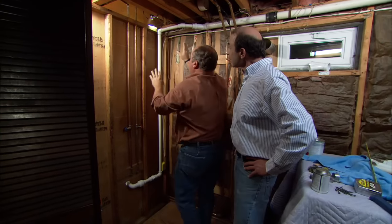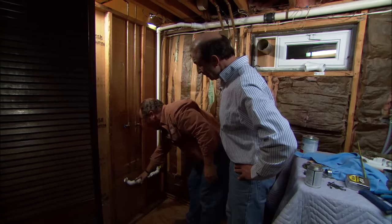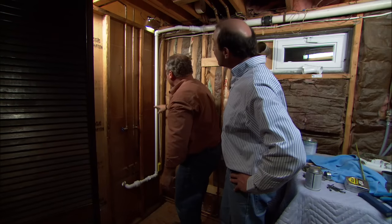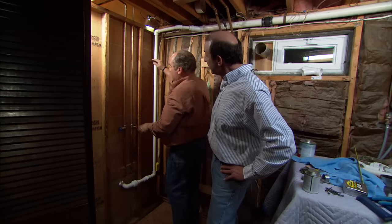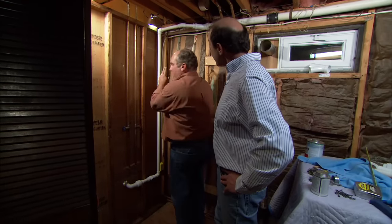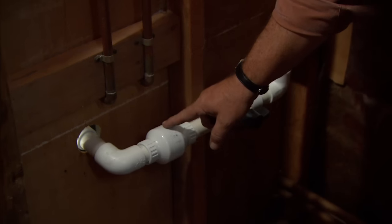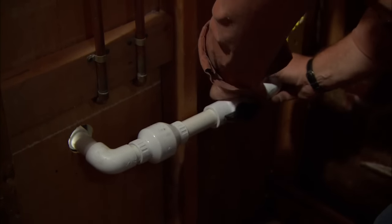We've got all of this piping dry-fitted, meaning not glued. The water is going to leave that pump, come up this way, and go up into the drain line. But not all the water will get out of the pipe before the pump shuts off, so we don't want that water falling back down and making the pump come back on again. The device installed here to protect the pump is called a check valve.